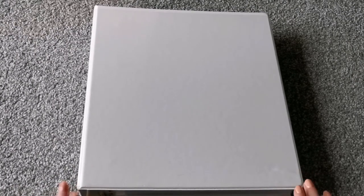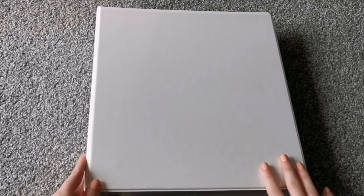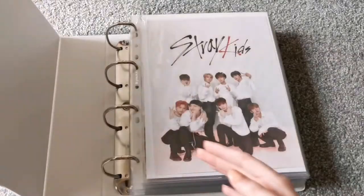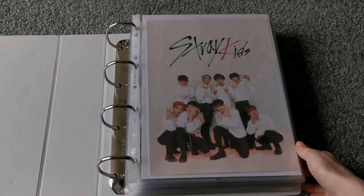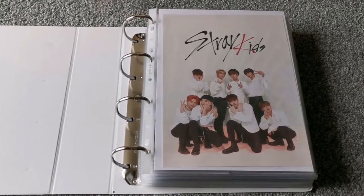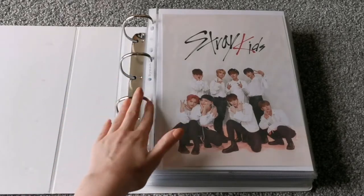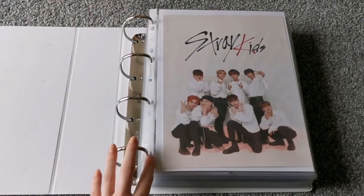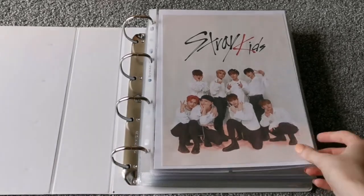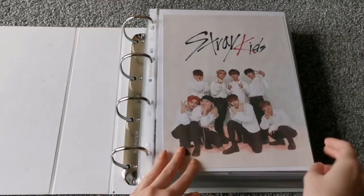So the last one to go through is Stray Kids. I actually got a new binder the other week for Stray Kids because I needed one, so it's not decorated at all yet — something to look forward to for next time. I wanted a new binder because I wasn't happy with it being two rings, and believe it or not this is already thicker than my old one and it's already very full.